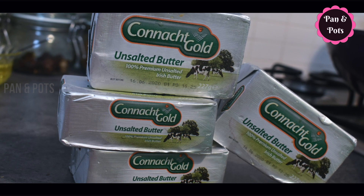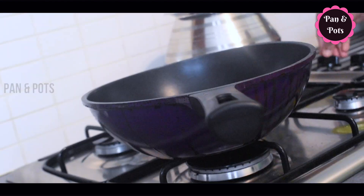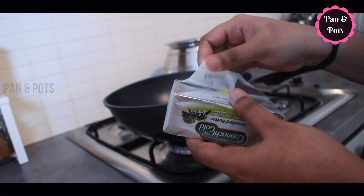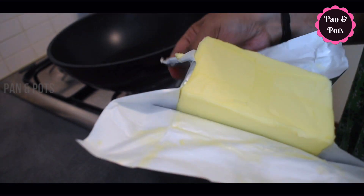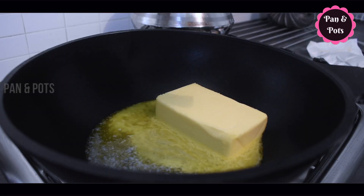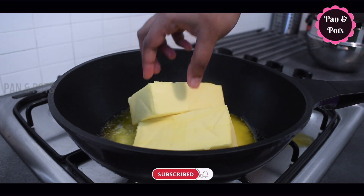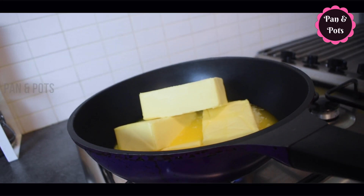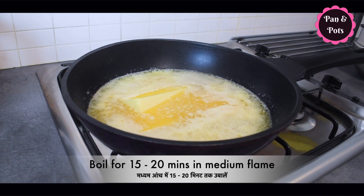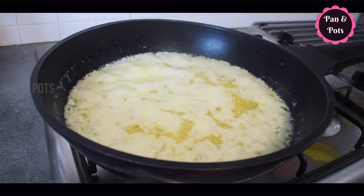We will add a hot pot and make the butter. We will add the hot pot on a medium flame for 15-20 minutes. We will add some water.